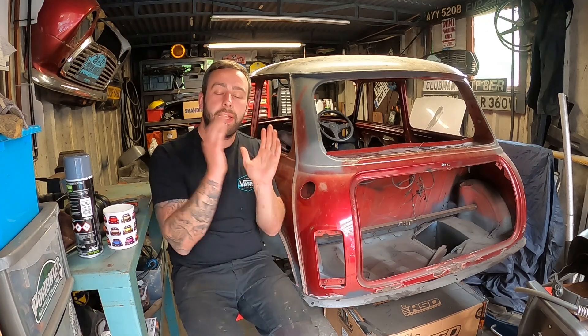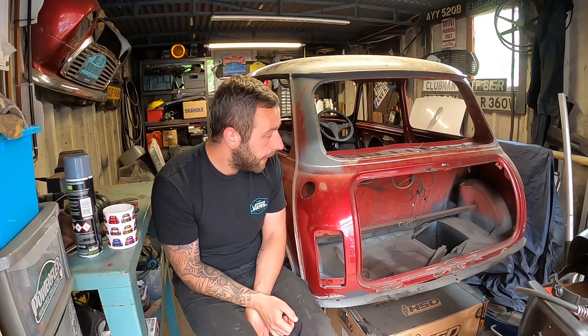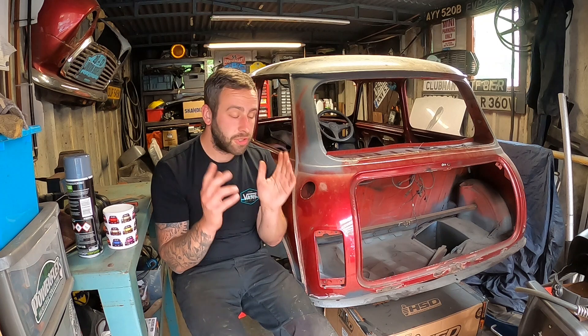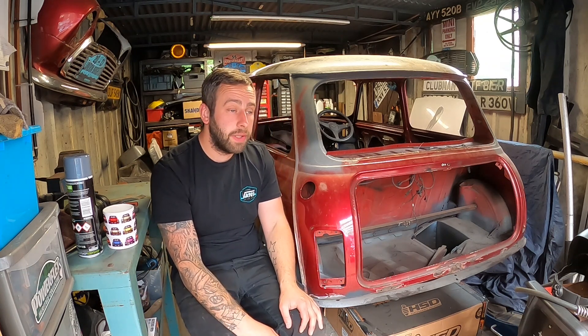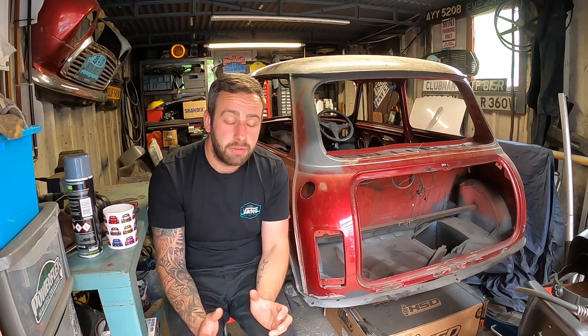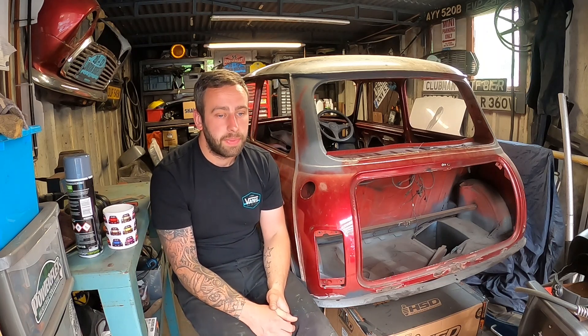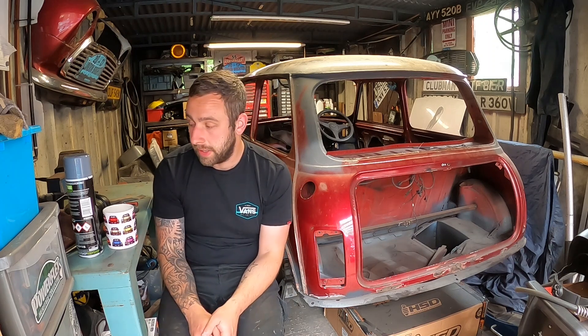Welcome back to the channel. First of all, before I kick off - thank you for the support. Being back on this car does feel really good. People seem very excited about having it back on the channel, and they're not on their own. This is the next big build for us. If you haven't already, please smash that subscribe button and give this video a thumbs up - it really does help the channel and helps us continue to make these videos. Your support as ever, guys, is overwhelming. Thank you very much. Right, in this video I'm just going to get stuck straight in.